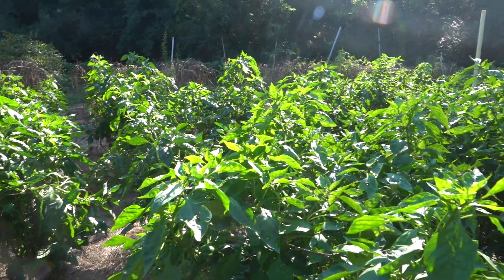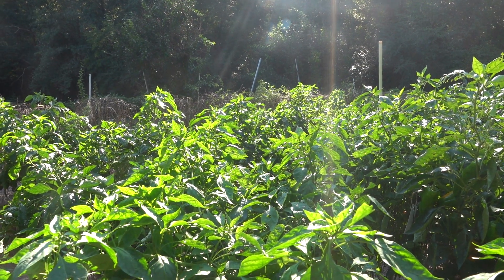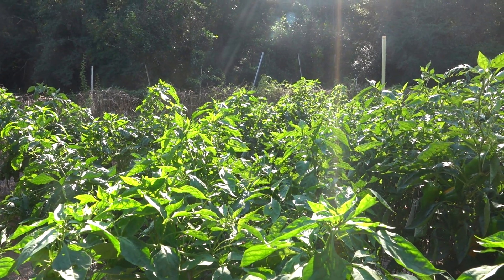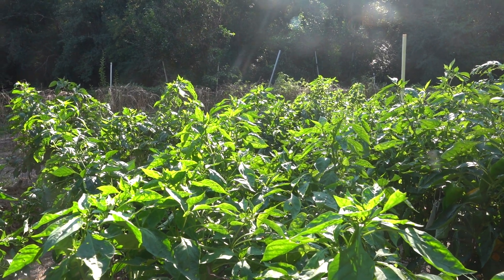You can see my citrus down there if the sun's not too bright. I just wanted to give you a tour of the pepper patch. Thanks for watching — make sure to subscribe and let me know what you think of the peppers.